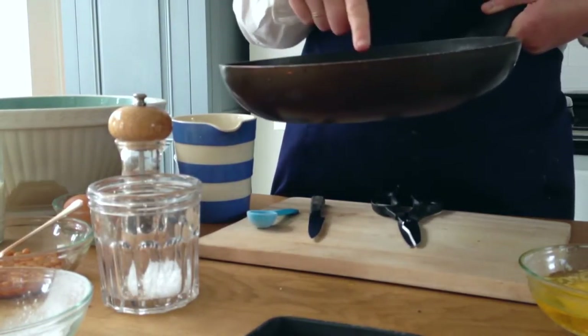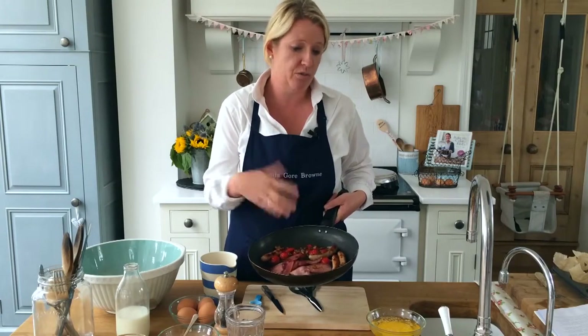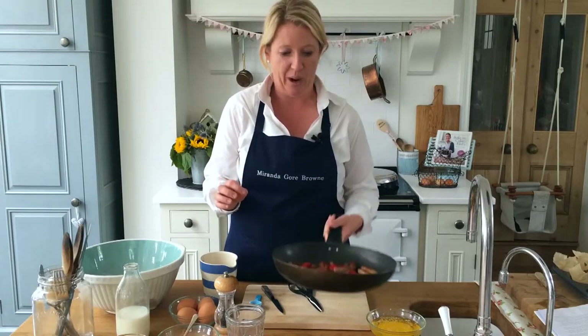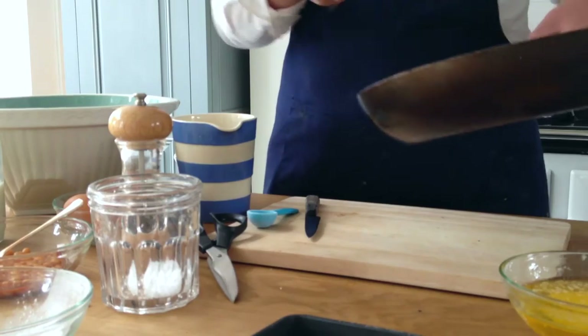I've got bacon, sausages, some little tomatoes and some mushrooms chopped up, but you can put whatever you want. If you want to do a vegetarian version then that will work equally well. You just need to put that to one side to cool a little and then we're going to chop it into little pieces.